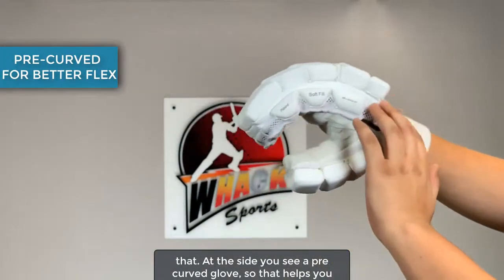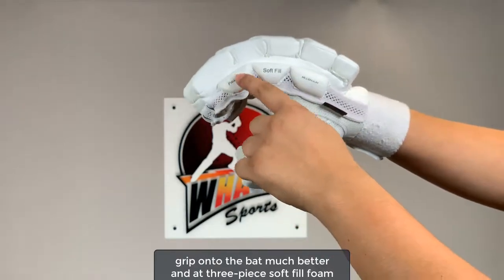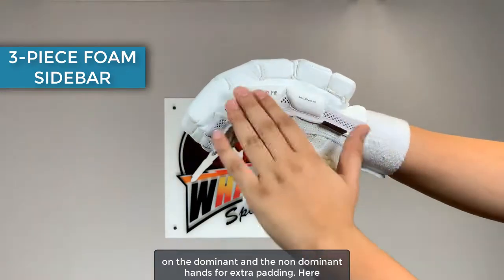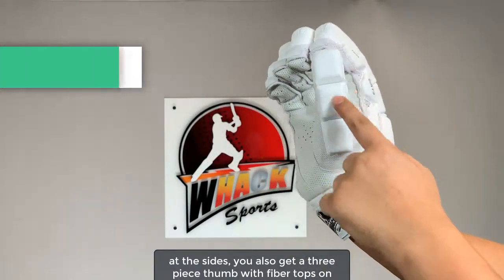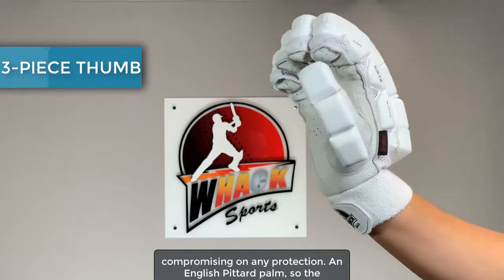At the side you can see a pre-curved glove, so that helps you grip onto the bat much better, and a three-piece soft fill foam on the dominant and non-dominant hands for extra padding at the sides. You also get a three-piece thumb with fiber tops on all of it, so that you get the best flexibility without compromising on any protection.